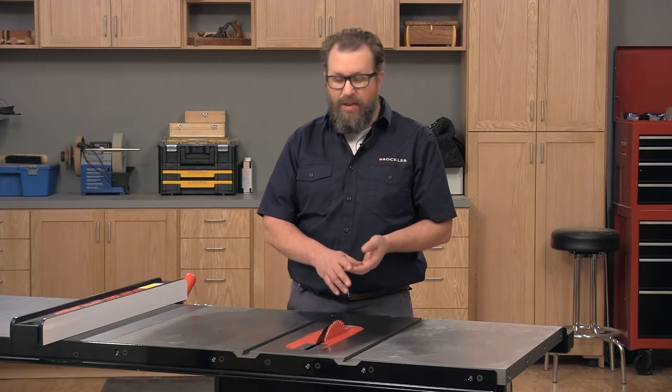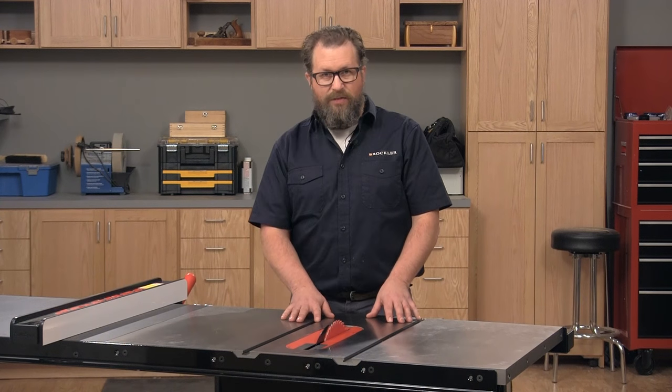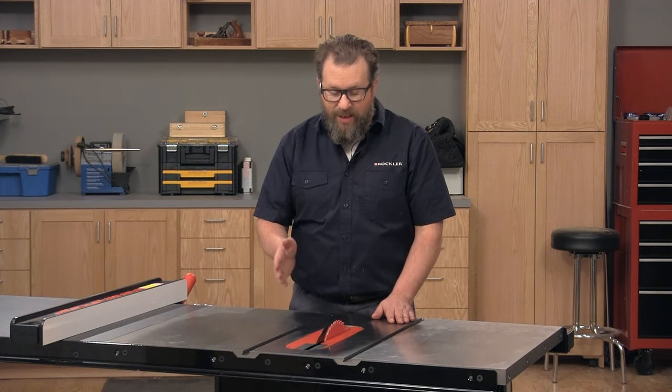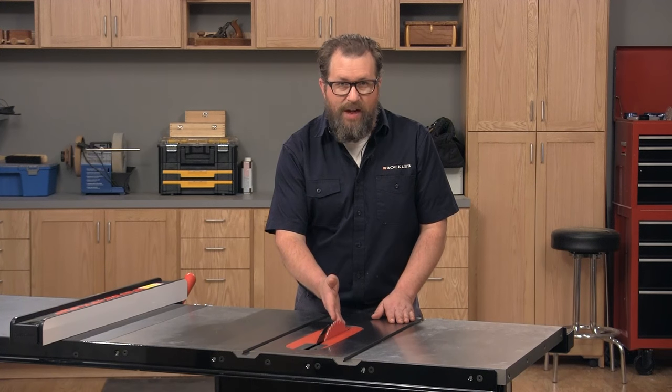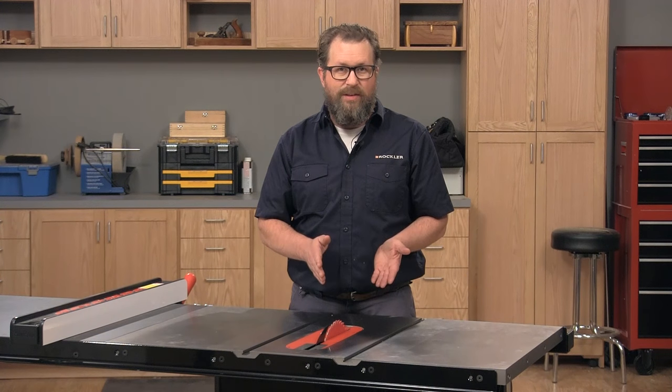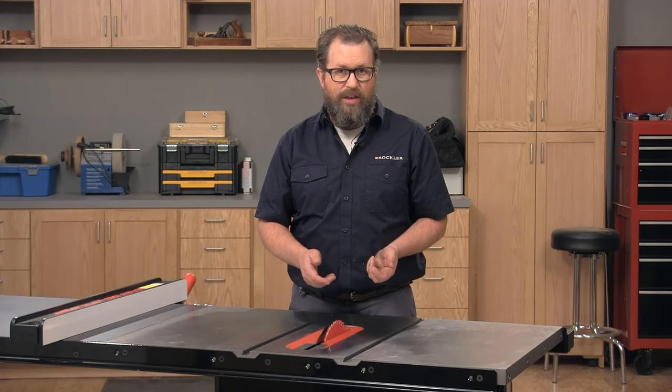One other safety feature worth mentioning on this saw is flesh detection technology. In the event that you come into contact with the blade, the blade will drop out of the way in a fraction of a second, preventing serious injury.